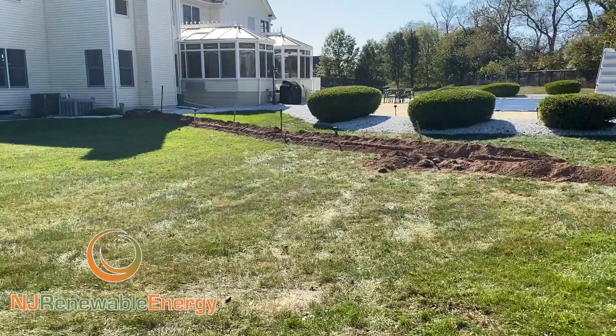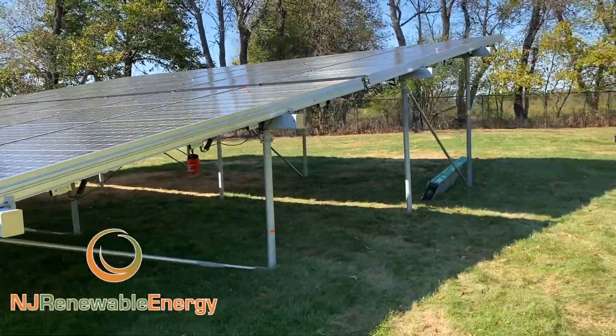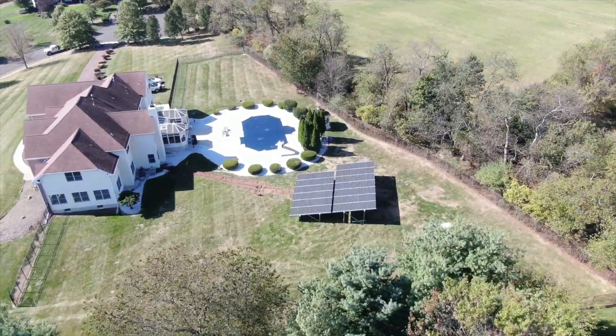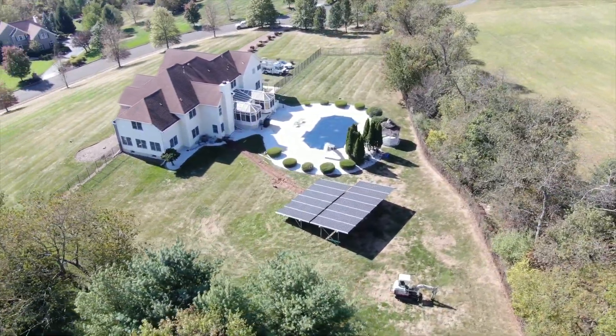Obviously we're still under construction here. We just dug this trench. One of the things I wanted to show you today is that — we've done this a couple of times before — but in this particular case for this homeowner, they have some setback requirements in the back that we can't go any further.